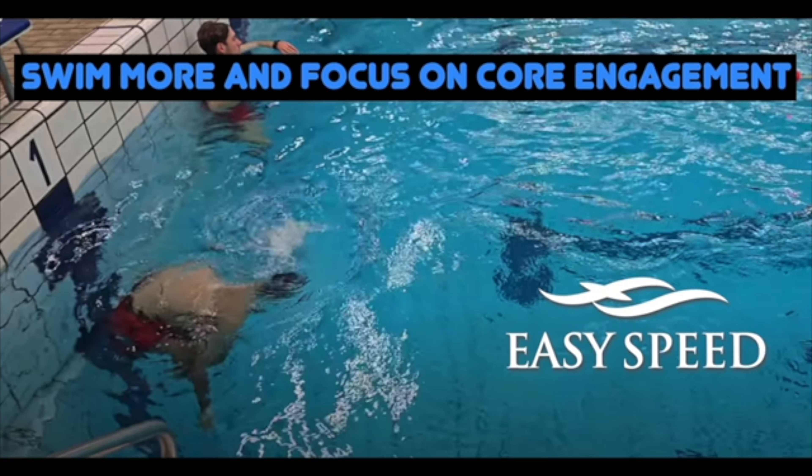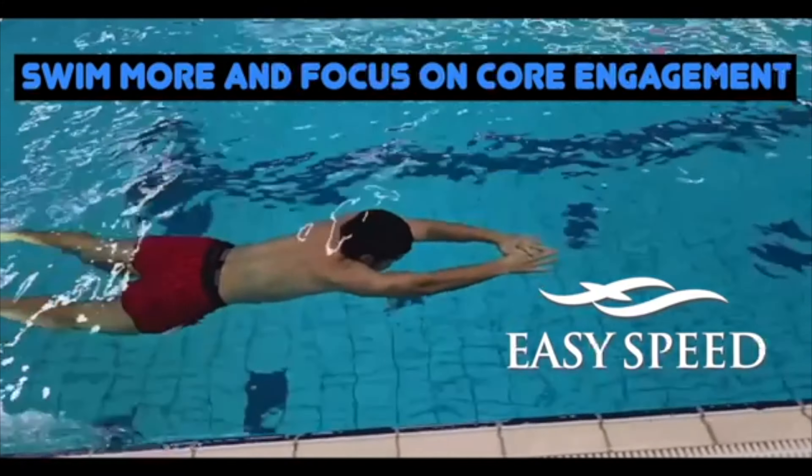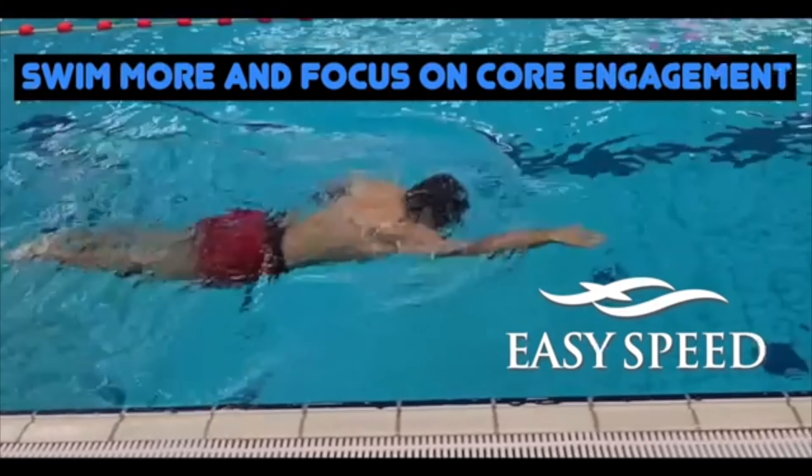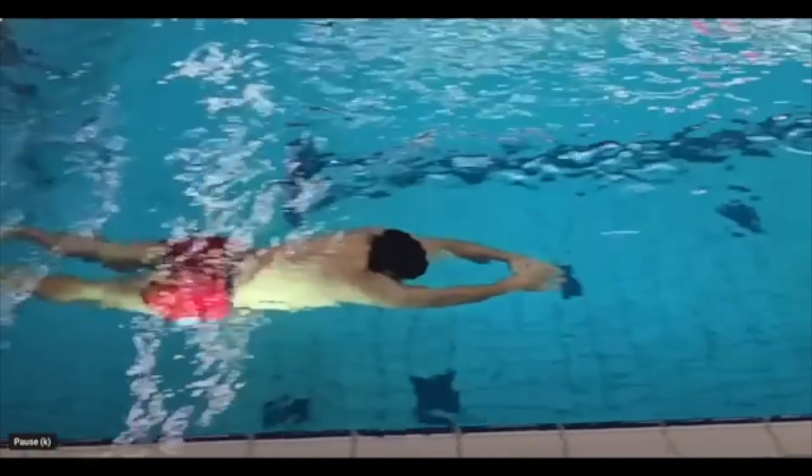Welcome to another edition of Swim Easy Speed. Today we're going to look at a submission on the YouTube channel. A lifeguard was asking for some assistance — he wanted his stroke a little bit better — so here we go.